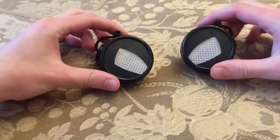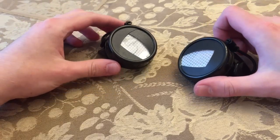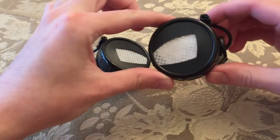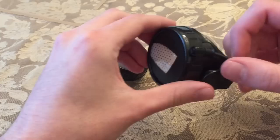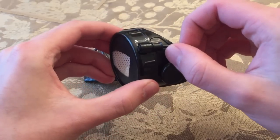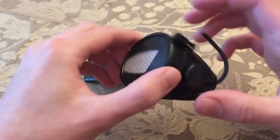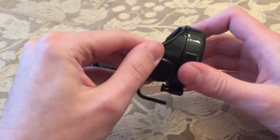Hey, what is up guys. I have just made some Spider-Man goggles and I am happy to share how I did that. I think the way that I made them is pretty easy to do, so I'm gonna get into this and show you how I made them.